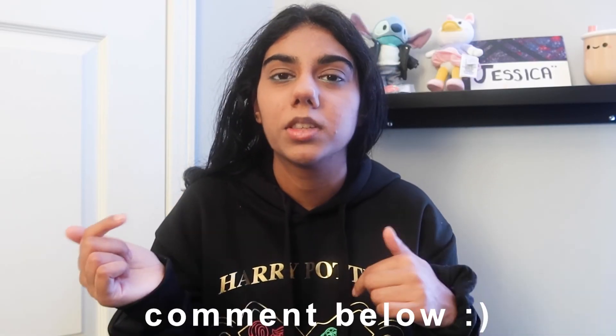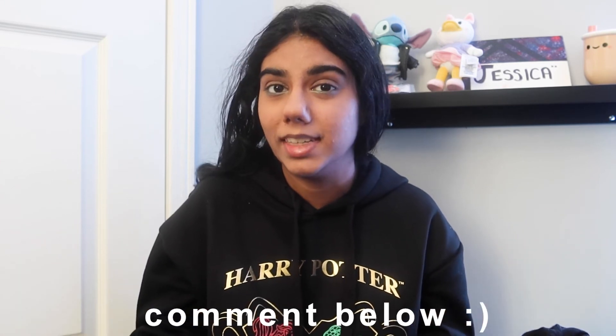I hope you guys enjoyed. Let me know in the comments below what videos you want to see from me, and I will see you guys in my next video. Bye!